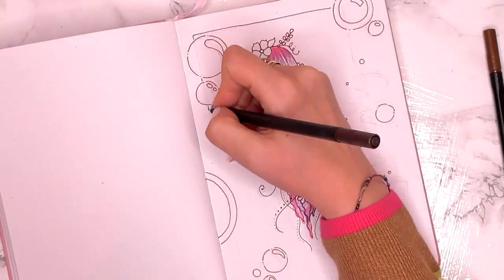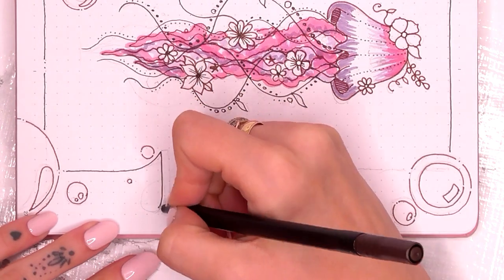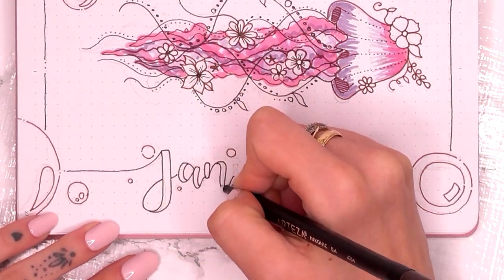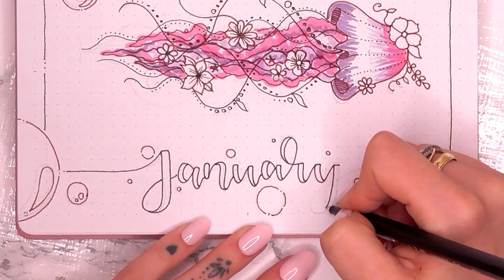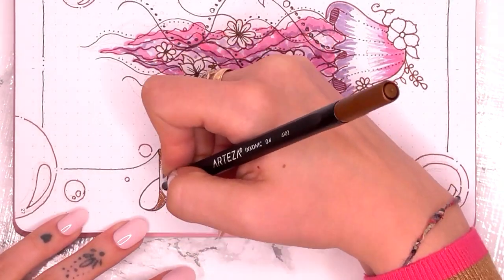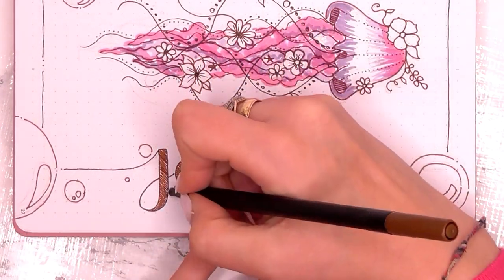I do wish that the lighting on this video was better because the colouring is so much prettier than what you can see here. It's a lot gentler and more like a baby pink, but I just cannot get my camera to pick up what I'm actually looking at. I don't know what I'm doing with the settings or how I'm doing it wrong, but I just can't seem to do it. So this will have to do.